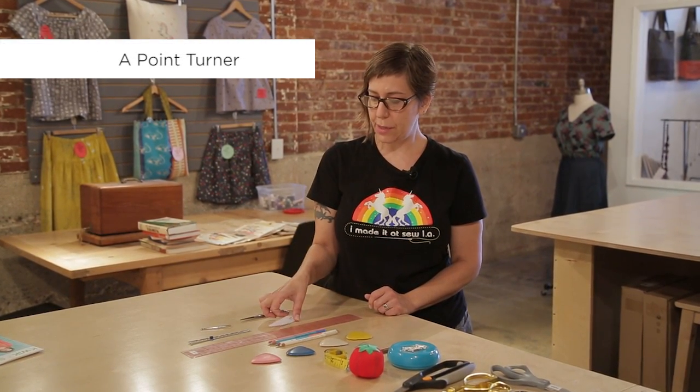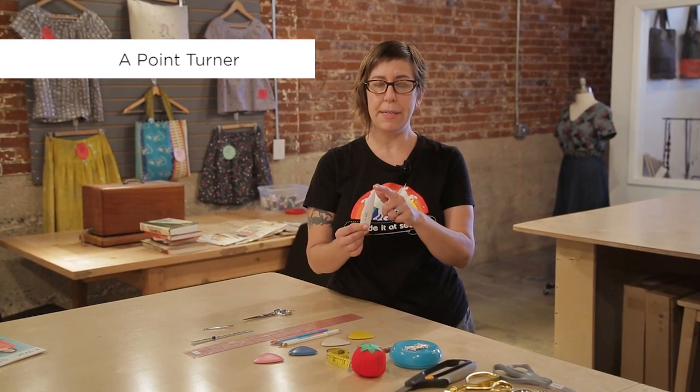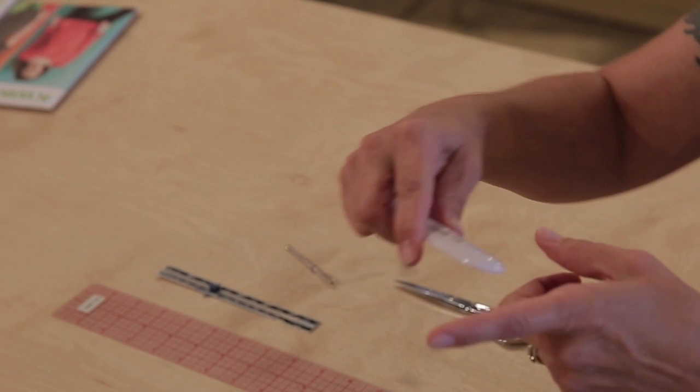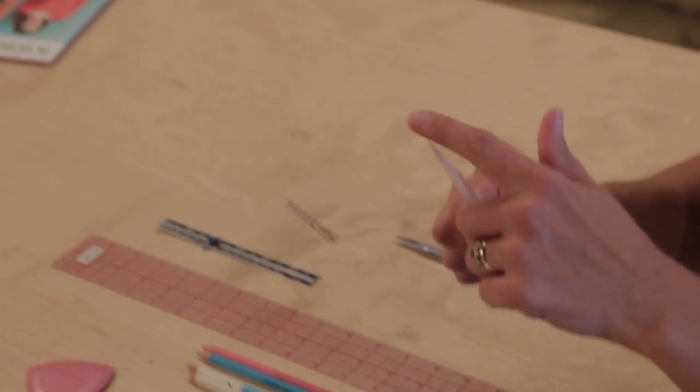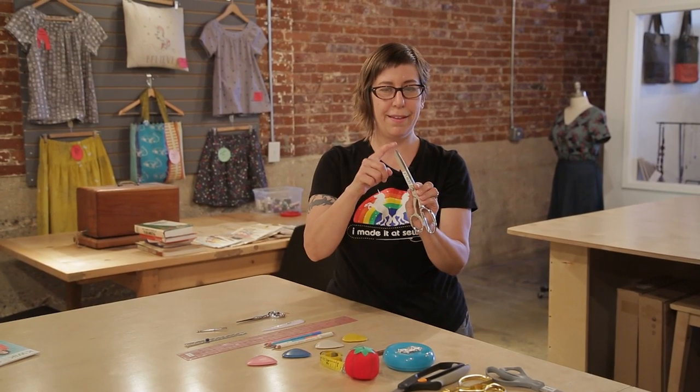A point turner is how you get nice sharp points on a pillow, on collars, or on a cuff. It's pointy enough to poke the corner out so it looks nice and sharp, but not so sharp that it pokes through and makes a hole in your project. I like this particular kind because it has a round end — so if you have a round collar you can use that end to smooth it out, and use the pointed end if you've got a little point. Don't use the tips of your scissors for this because you will poke right through the end of your fabric.